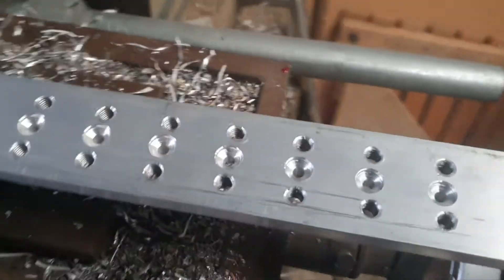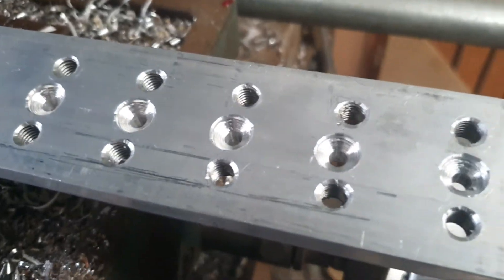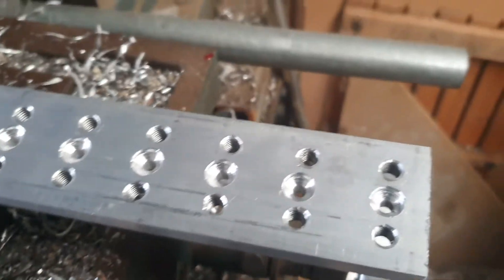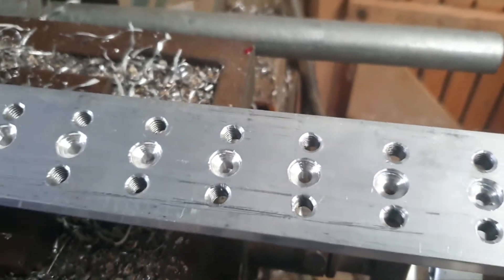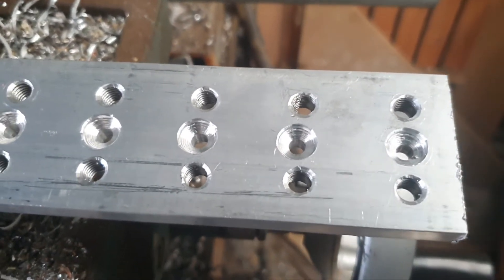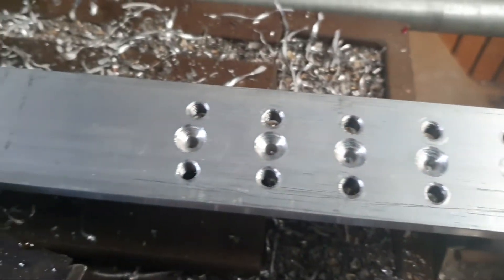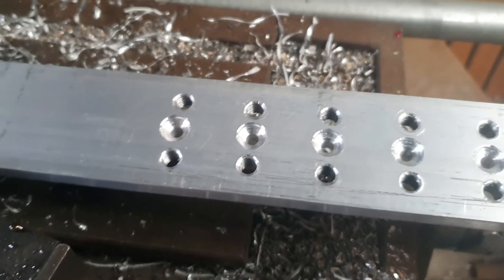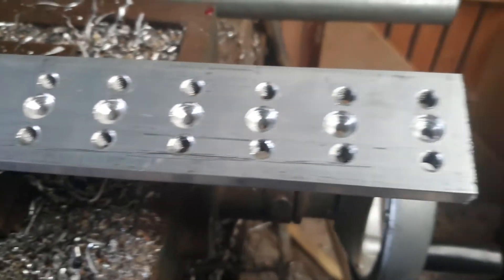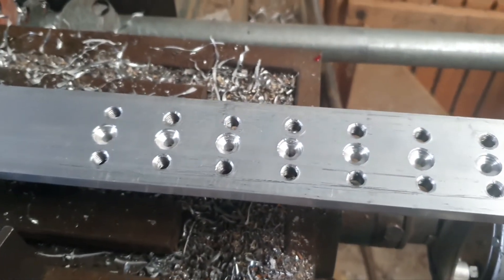Now that I've done that stage — drilled and tapped all holes — what I've done is I've drilled enough for a countersunk screw to actually fit through the hole. It's about a 5mm hole and about 11mm countersunk on it, and that'll be right for actually cutting up into sections to make a buzzbar out of.